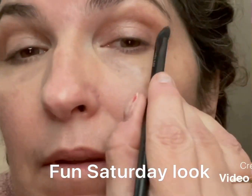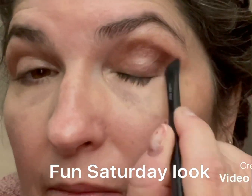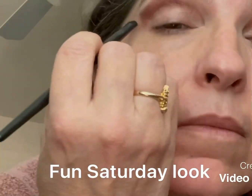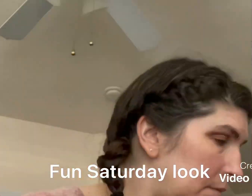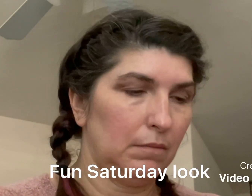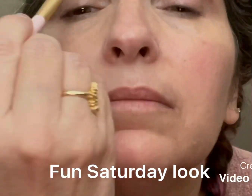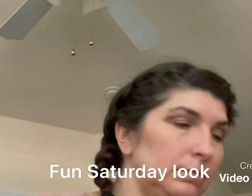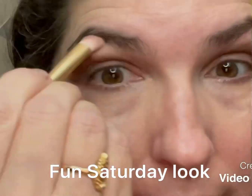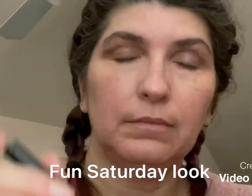I'm gonna put the purple in my crease — you'll notice I keep my eye open while I'm doing it so I can make sure there is a crease — and then I blend. Then I take the pink foil and put it just in the middle of my eyelid to give that a little pop. I blend that as well; blending is always key.